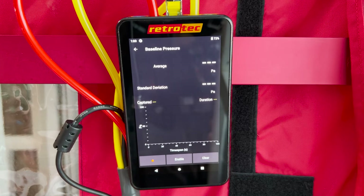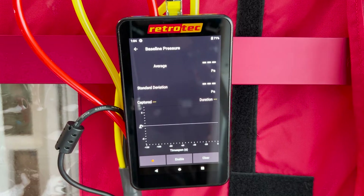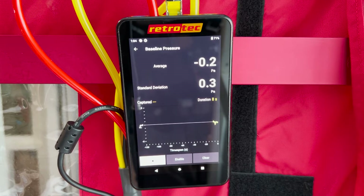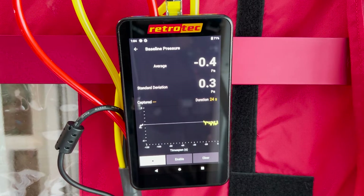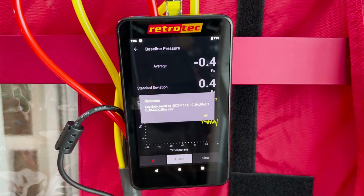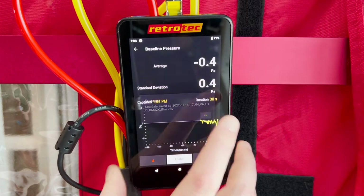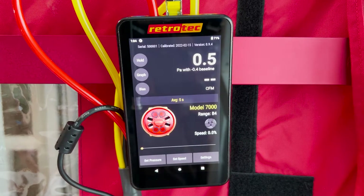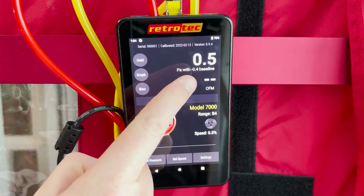The button that says bias is where you capture your baseline reading before you run a blower door test. Begin capturing a baseline by pressing the record button in the lower left hand corner. The gauge will start counting down and you'll see data collected from the pressure differences between inside and outside on the graph. You can clear the baseline, end the recording by pressing record again, save it, and then press back to return to the home screen where the baseline will be shown underneath your reading on Channel A.